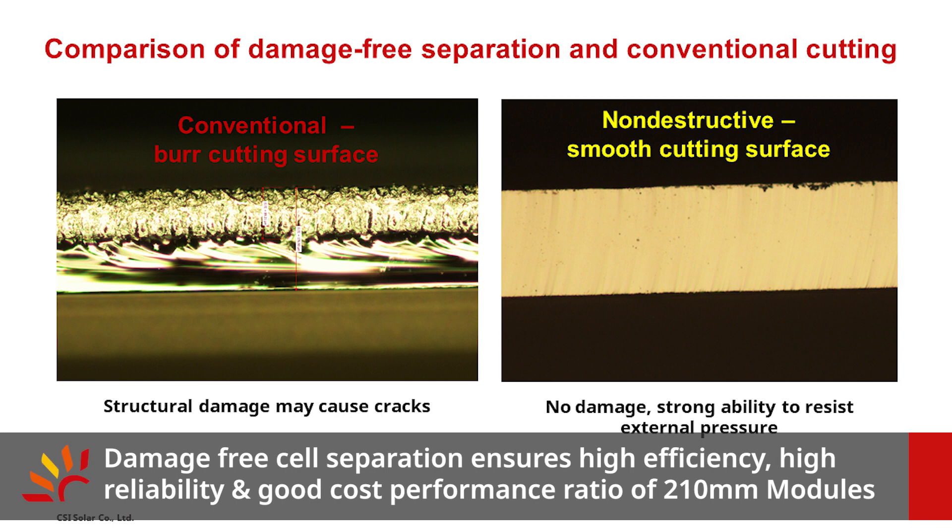Damage-free cell separation is an important guarantee for the high efficiency, high reliability, and high cost performance of CSI 210 products.